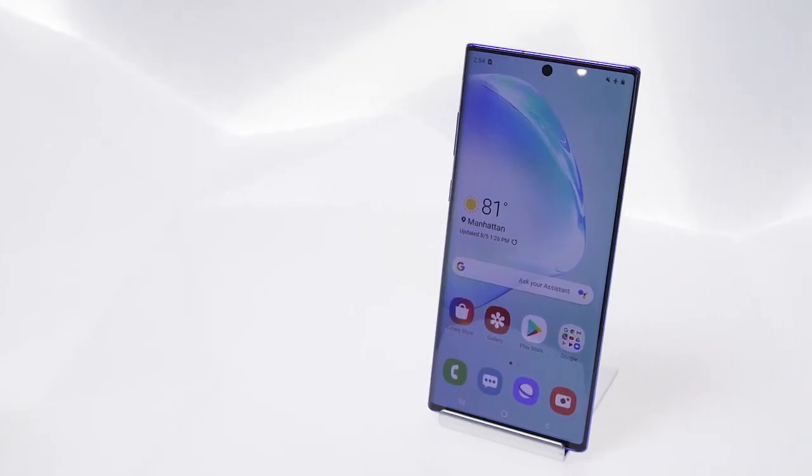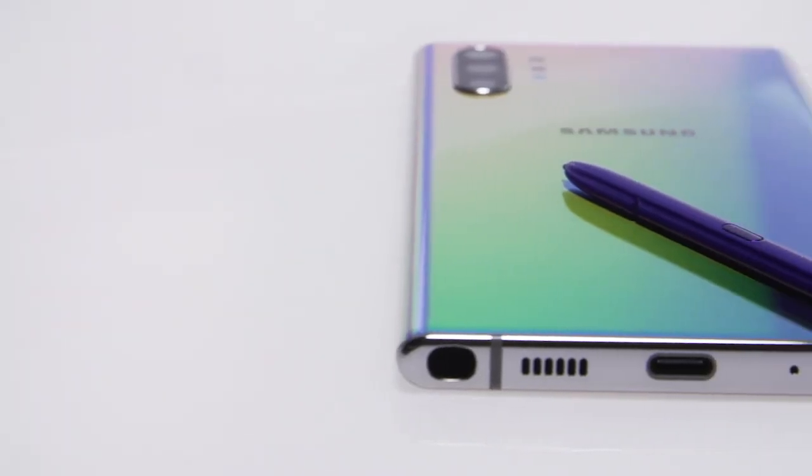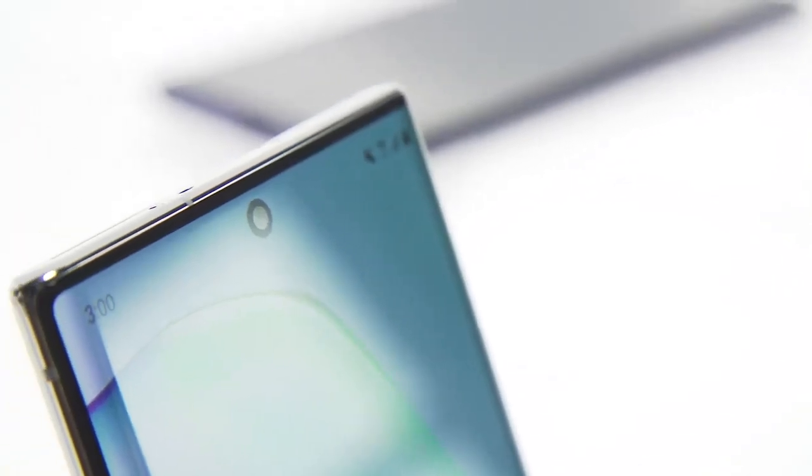If you really want to talk to Bixby, you can either use voice commands or set the phone up so that a double-click of the power button launches it. For better or worse, the headphone jack is also gone. But that does mean Samsung can make these phones thinner and fit some big batteries inside.